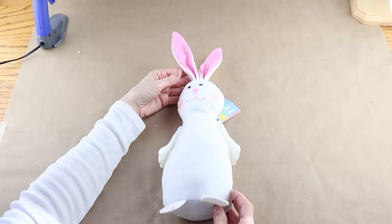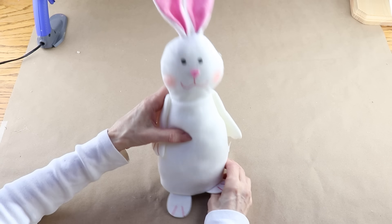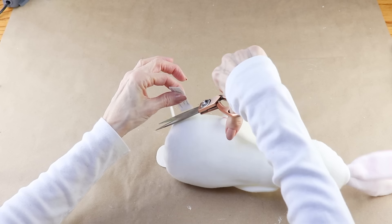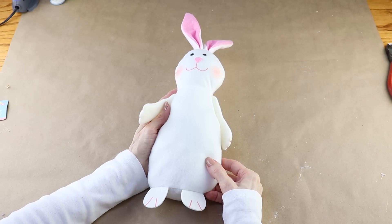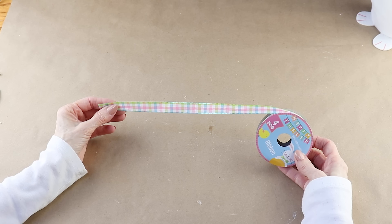Getting started I'm using one of the white plush decor bunnies from the Dollar Tree. It has a weighted bottom so it can stand up on its own. I removed the price and manufacturer tags. I'm adding a simple bow around the bunny's neck and I'm using some of this pretty plaid Easter ribbon from the Dollar Tree.